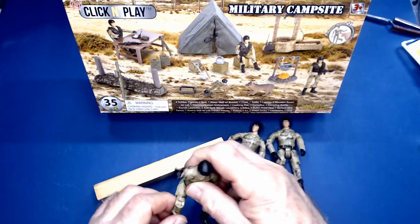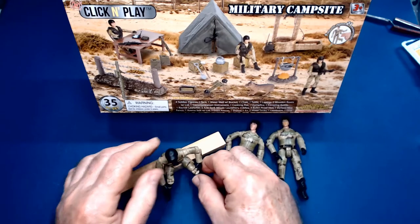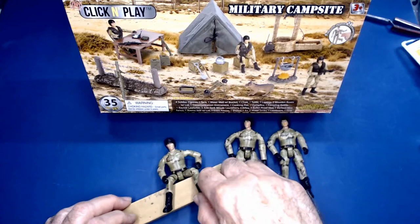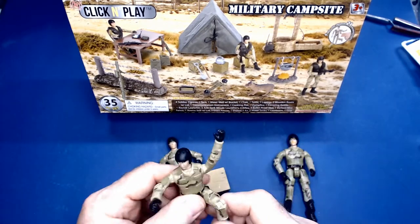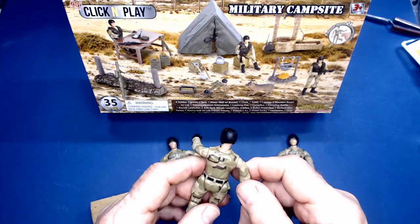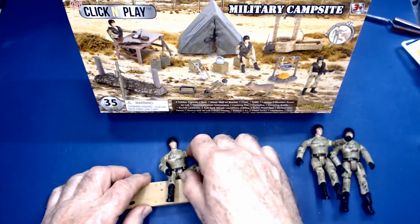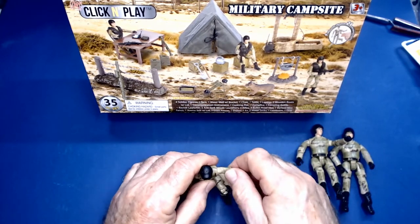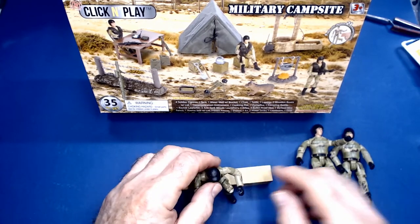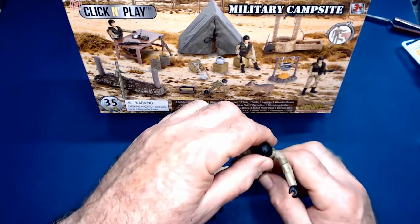I'm going to get this little guy here and we can set him down, put his hands on his lap, turn his arms. They're not too bad, and they're fairly scale-looking. What I usually do is get a position that I want the figure to be in. In my case I'll have two of them sitting in the seats, and the third person I'll have probably on the aft deck.